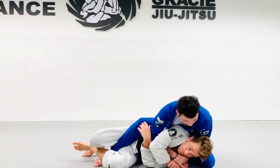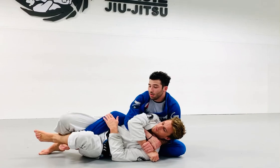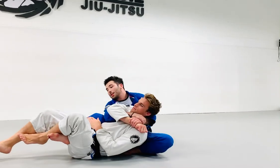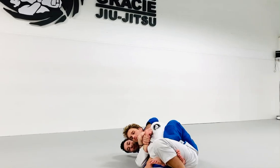My right hand is going to come underneath his arm and get a Kimura position here. My left knee is going to come all the way up high behind his head. As I sit down, I'm going to bring him all the way to the other side, get my second hook, and take it back.